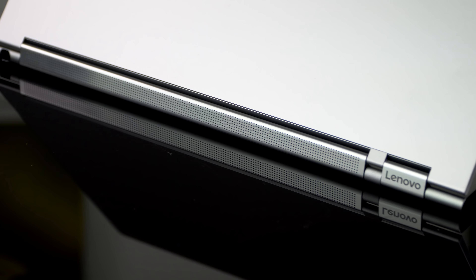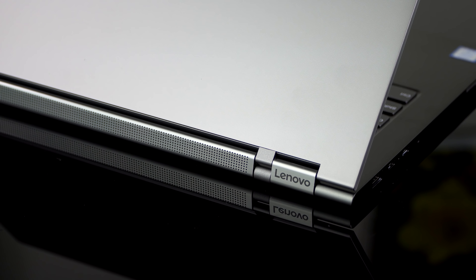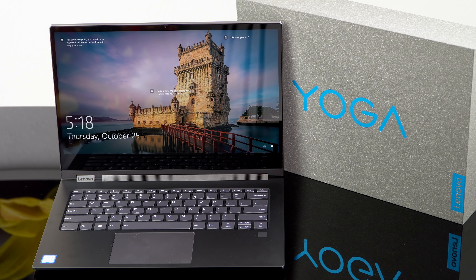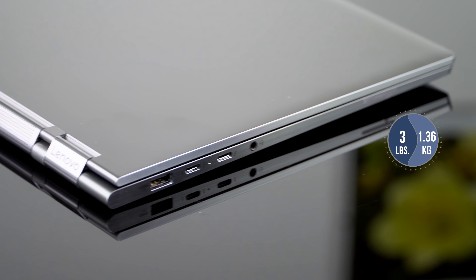As always with the Lenovo Yoga series in their premium line, that 13.9 inch display — called 14 inches — is nice because it gets you a bit more screen real estate and it really doesn't add to the weight. It's three pounds, which is 1.36 kilograms. It's slim and nice.